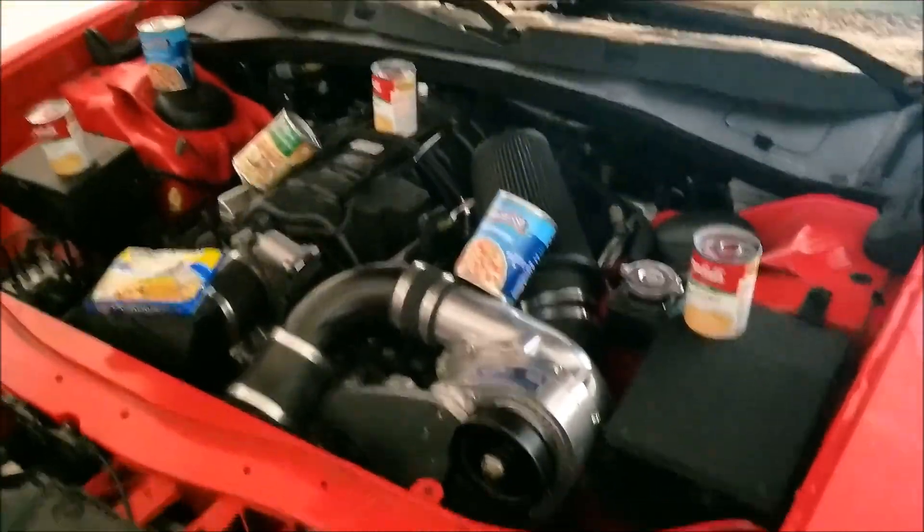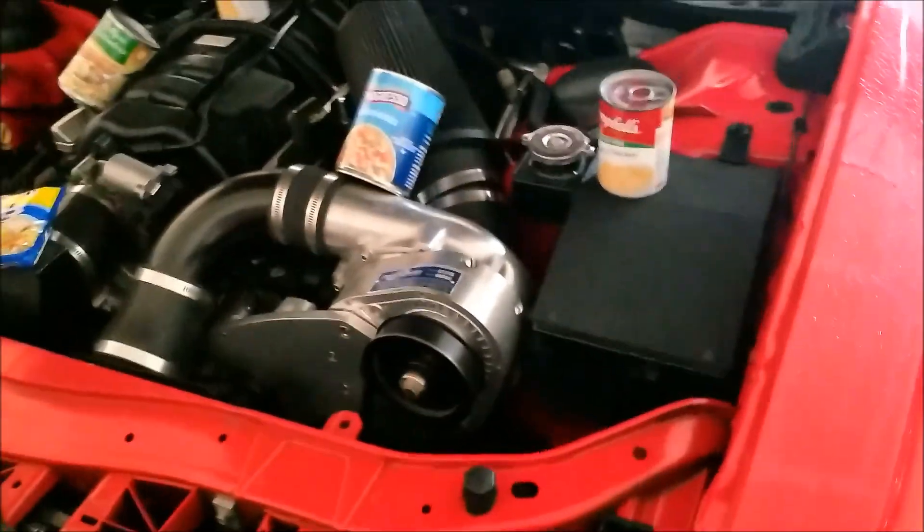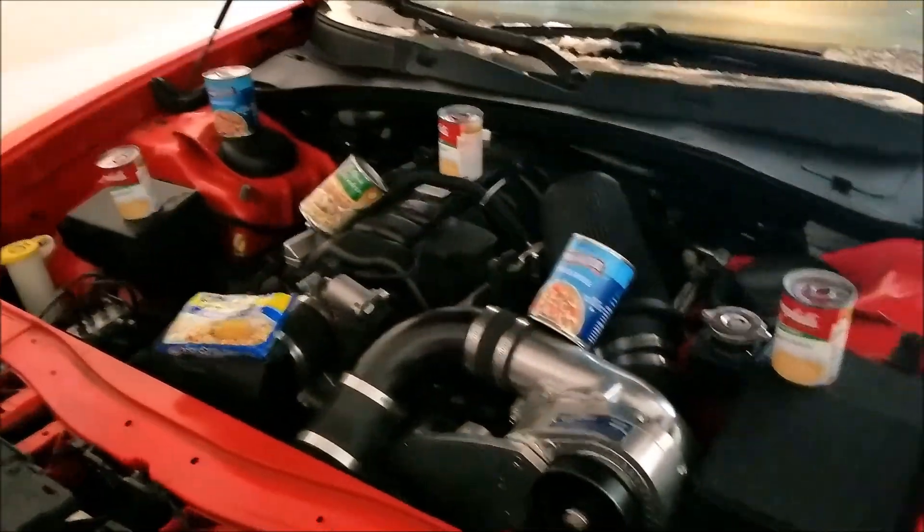Gotta show you something — my car is really souped up. What do you think of my supercharger, huh?